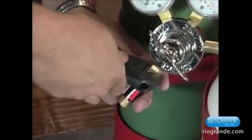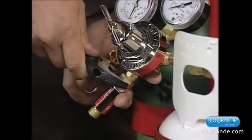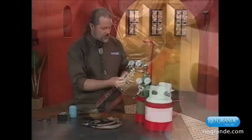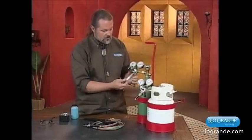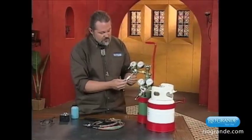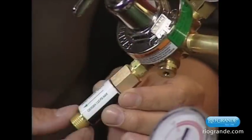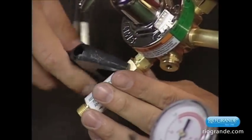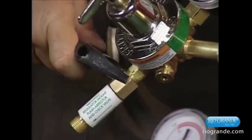So there again, tighten by hand and then follow up with just a light pressure with the crescent wrench. And the same for the oxygen — make sure that the arrow is pointing away from the regulator and going to the hose. A little pressure.